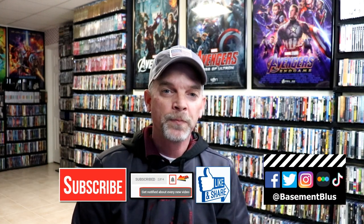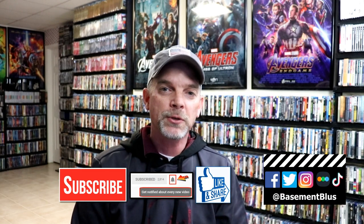Please leave me a comment below — let me know what you think about this particular steelbook release, and also let me know what you think about the movie The Punisher. I really do enjoy reading your comments. If you like what you saw here today, please give it a thumbs up and share the video. If you haven't subscribed to my channel, I'd really appreciate it if you would subscribe.